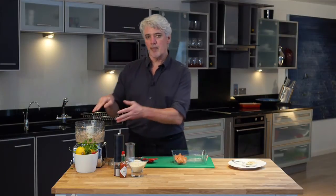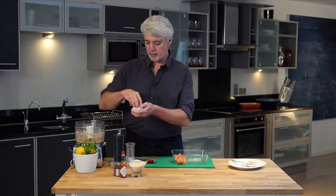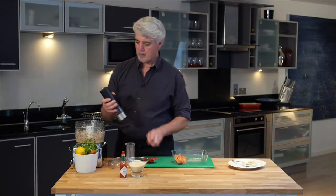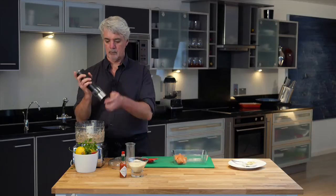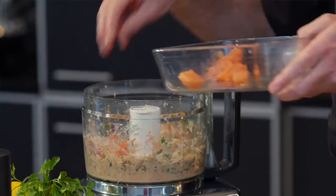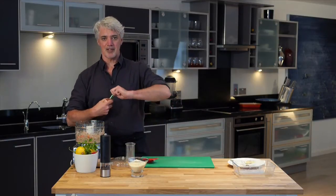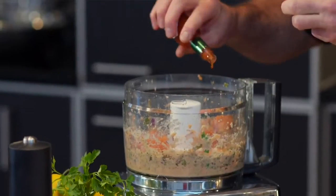You don't want to make that too fine at this point — keep it a little bit on the chunky side. Don't forget to season: drop in a little bit of salt and maybe a little bit of pepper. Then get the rest of your salmon into the food processor, and I like adding a little bit of Tabasco sauce — maybe a little bit more.